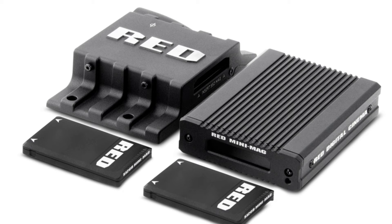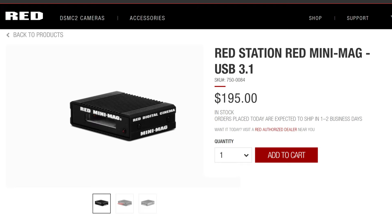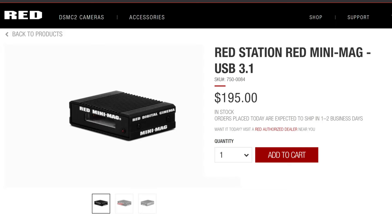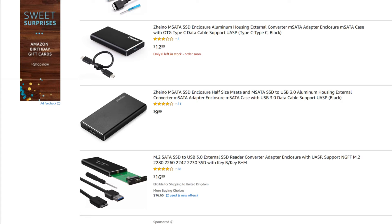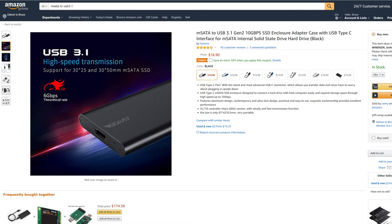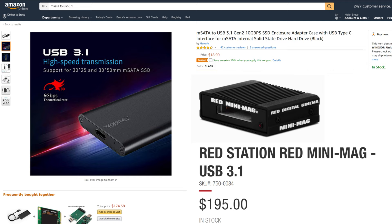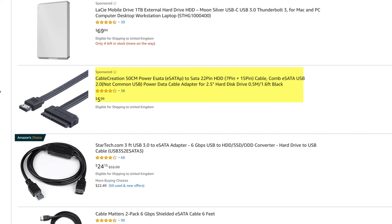Now that we know RED Mini Mag is nothing more than an MSATA drive, you can easily tell what the other accessories are. The cheapest accessory in the entire RED Media range is the RED Station RED Mini Mag USB 3.1, priced at $195. But we now know it is nothing more than an MSATA-to-USB 3.1 adapter, like any of these products on Amazon averaging under $20. An MSATA to USB 3.1 Gen 2, 10GB/s with USB Type-C costs under $19 all-inclusive. But put it in a box and call it RED Mini Mag, and the price jumps 10 times.